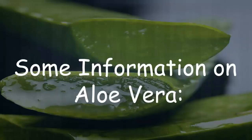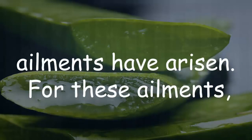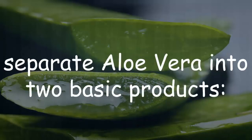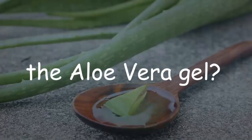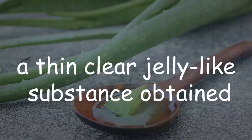Over time, many different ailments have arisen in the world, and for these ailments the best remedy is aloe. We can separate aloe vera into two basic products: one, gel; two, latex. Aloe vera gel is the leaf pulp or juice — a thin, clear, jelly-like substance obtained from the leaf that makes up the inner portion of the leaves.